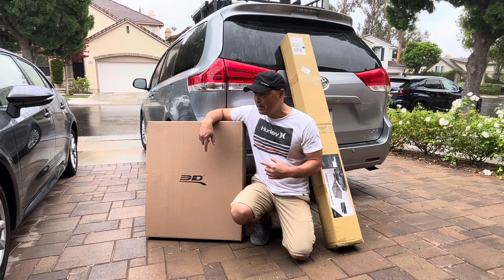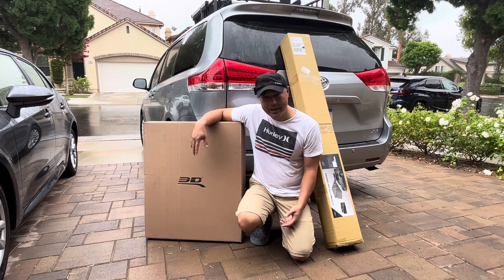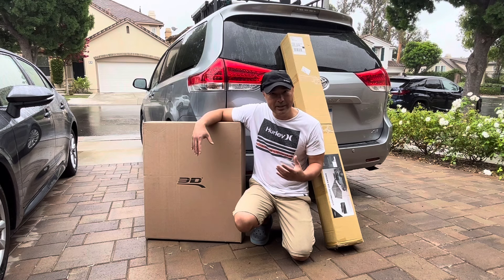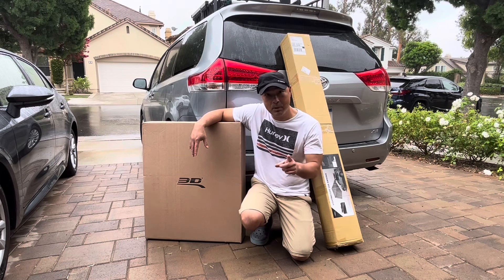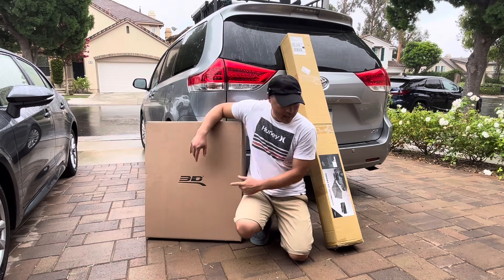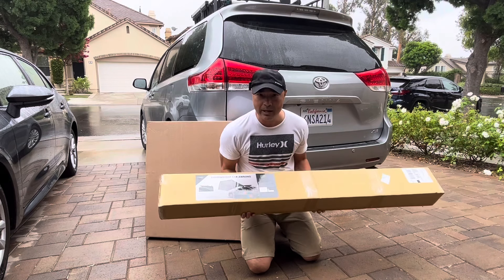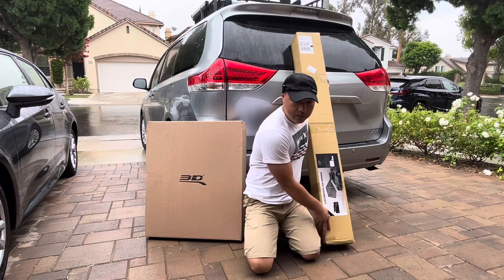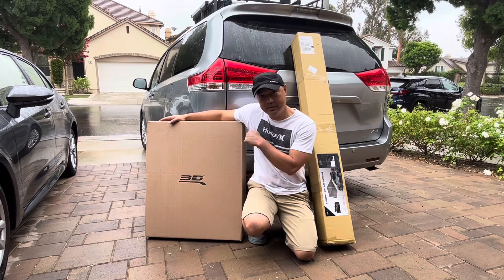Hey guys, it's a little bit rainy today but I'm still gonna work on my van because it's the weekend and that's the only time I get to work on it. I got some upgrades for my Sienna today for the full-time camper build. I need to up my game for full-time living, so I got a couple of things from the same company — 3D Max. One is a floor mat and the other is a really cool lightweight awning. We're gonna test this out along with the floor mats, which are all-weather, so let's give it a shot.